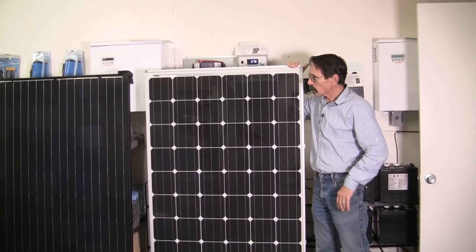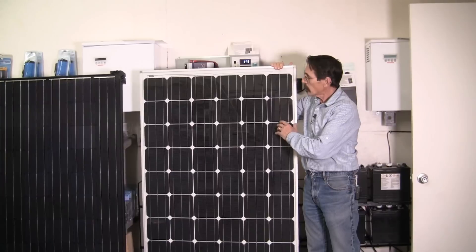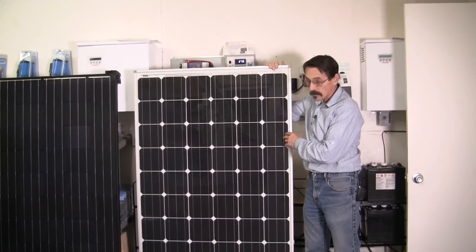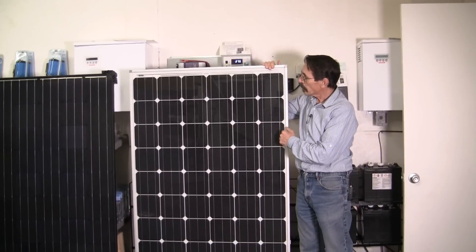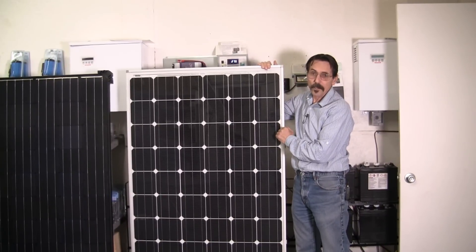Hi everybody. I'm Jeff from Missouri Wind & Solar, and I want to show you the new Solar World mono solar panels that we're starting to carry. These are really nice panels. They're made in America, and I'll give you a look at the back side so you can see what it looks like.